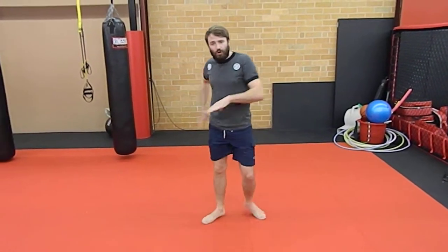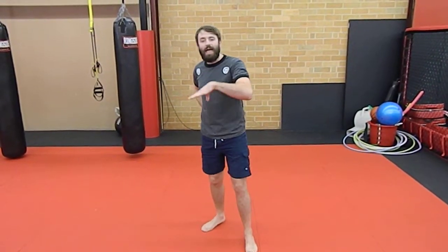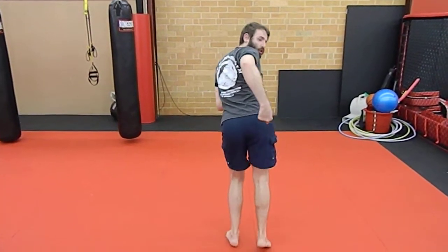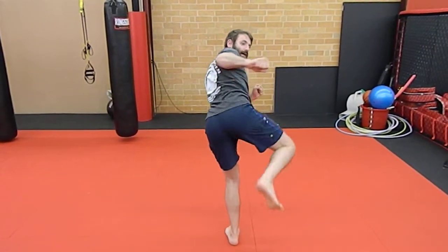Now remember, your glute is what aims your side kick. So make sure that the glute is facing your opponent. Thai kick, glute facing my opponent, side kick.